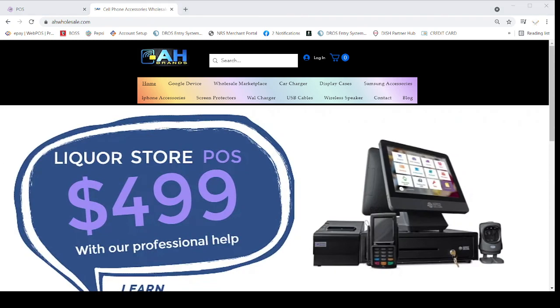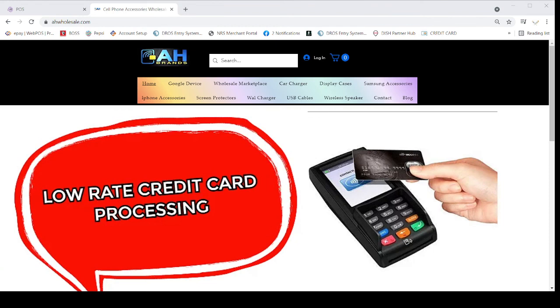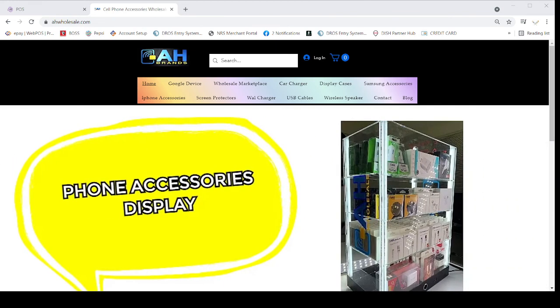After you click on there, you can find lots of information about this POS system. Once again, if you need this POS system give us a call at 209-890-8006 or log in to our website, which is already showing on the screen. That's all for today — thank you very much and have a nice day.